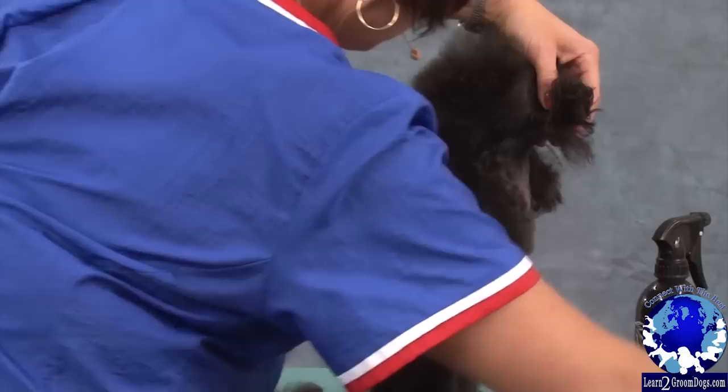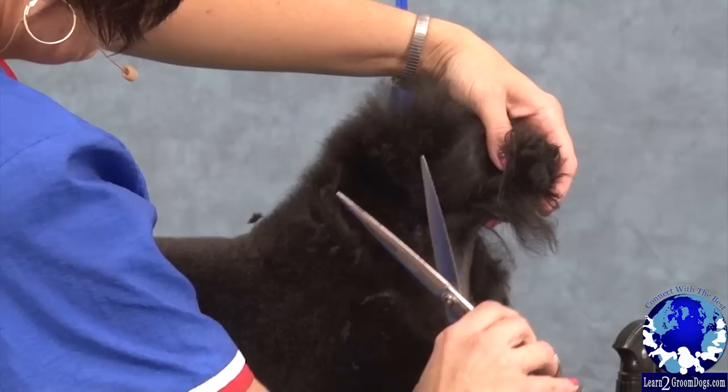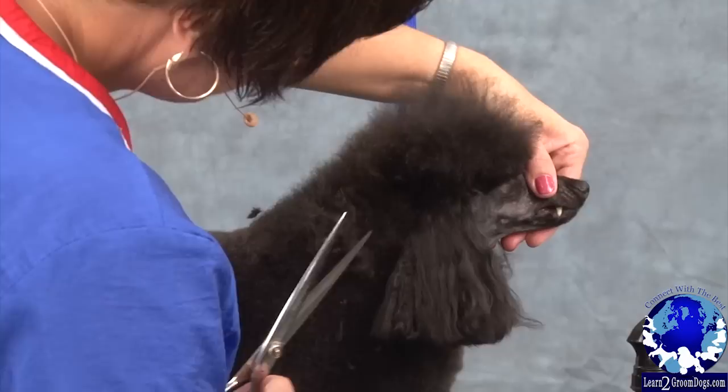I bring my line up from the V that I put in with the clippers, I just follow that line right on up — anything that's sticking out comes right off.